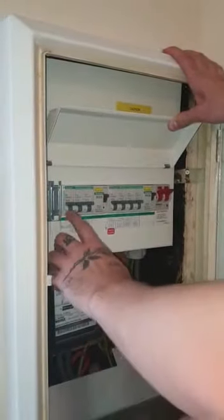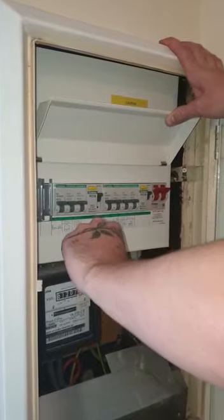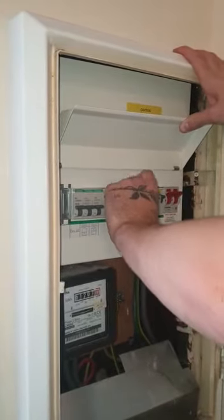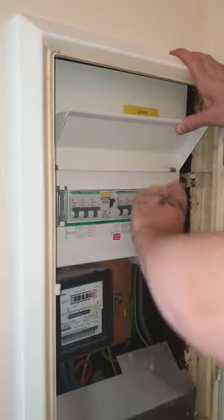All your breakers should be facing upwards. If they're not, make sure you reset them by turning them up, including the RCDs.